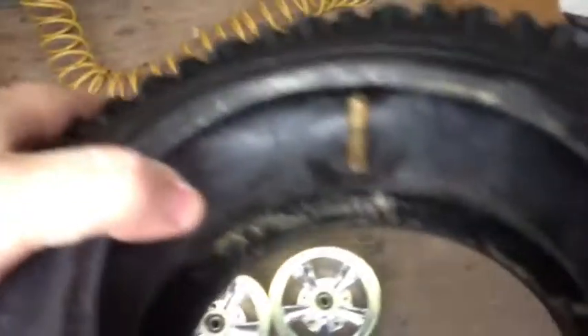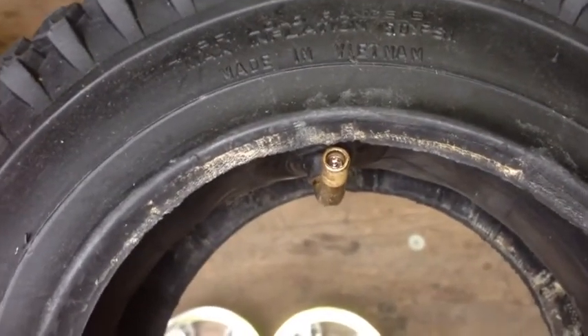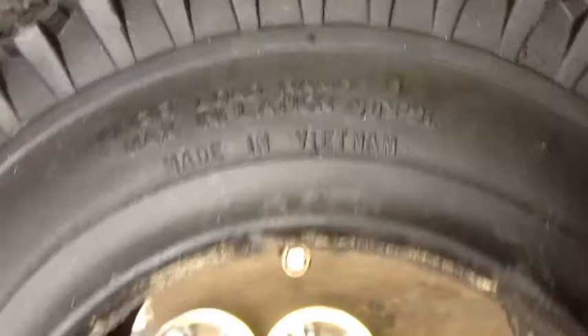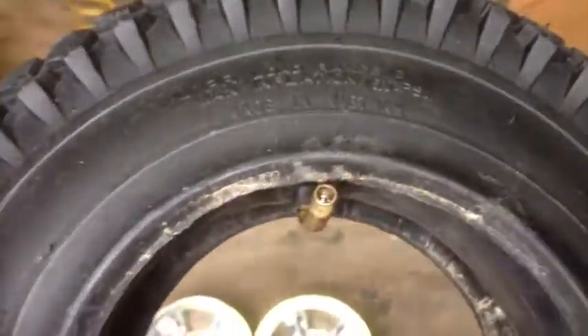I got the tube in. I always locate my valve stem right next to where it has the tire pressure. I do this on bicycles and can't really do it on my car, but I'm going to do it here.